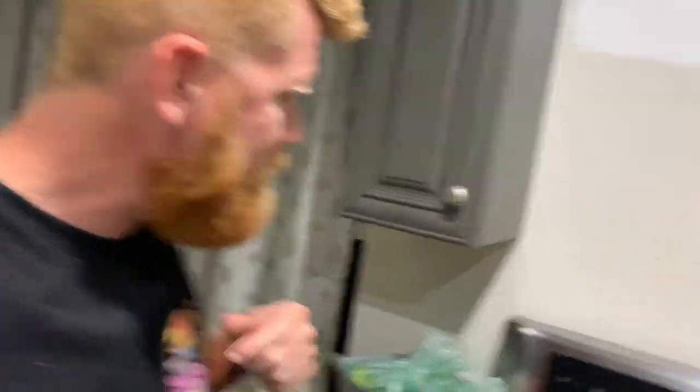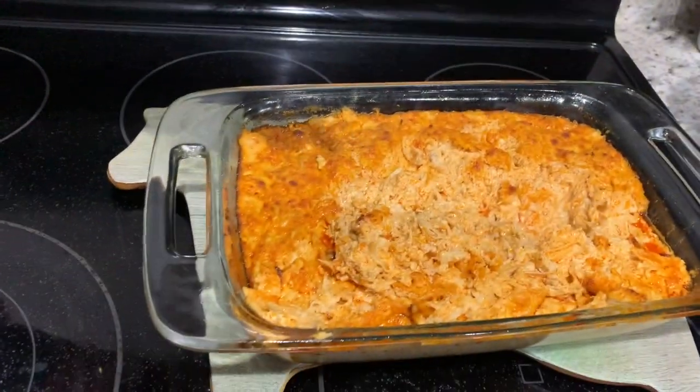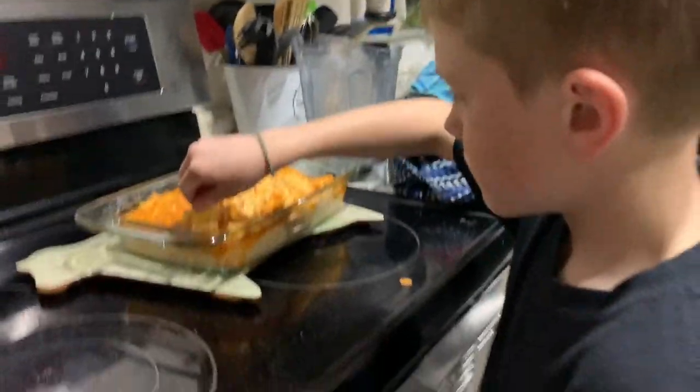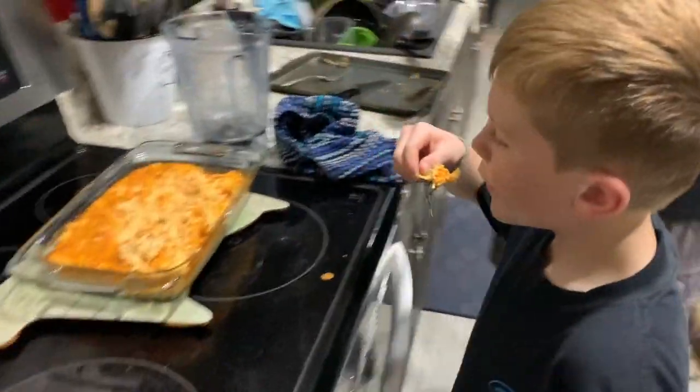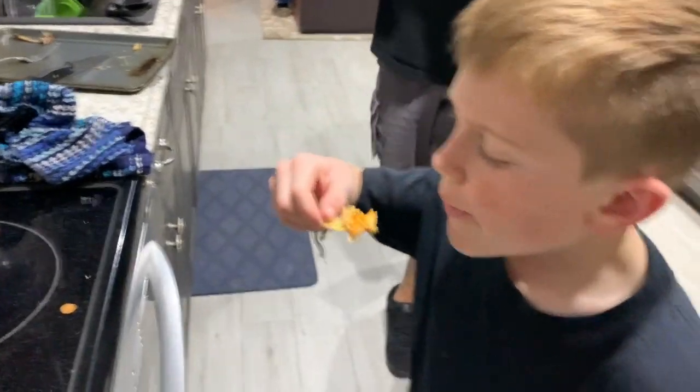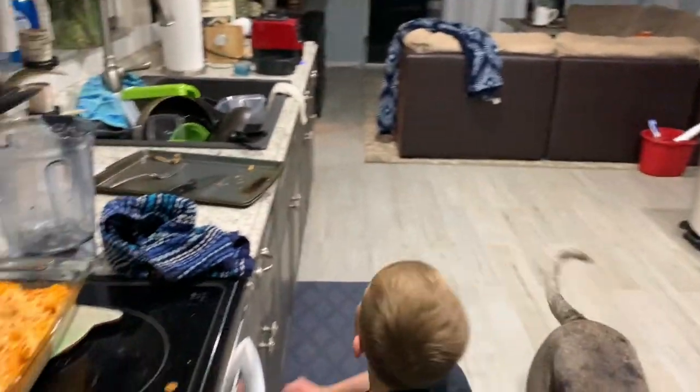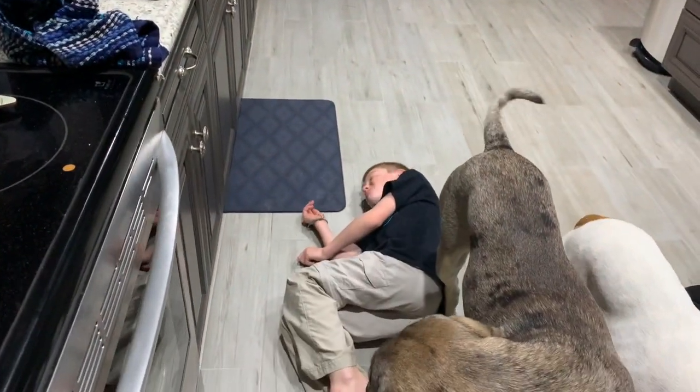That is some good squirrel! Let me try some — that's the hit right there, that's the sauce. See what Xander thinks. It's not hot, son, you got it. Oh dang, it must be good — knocked him dead! So if you want to knock your homies dead, even the kids like it. When the kids like it, it's good!